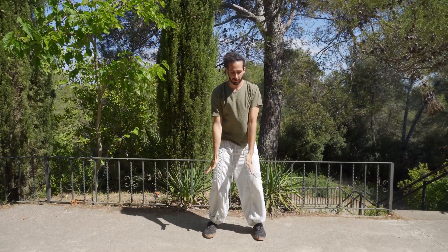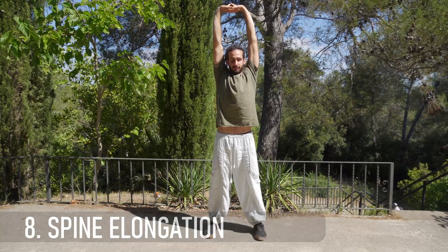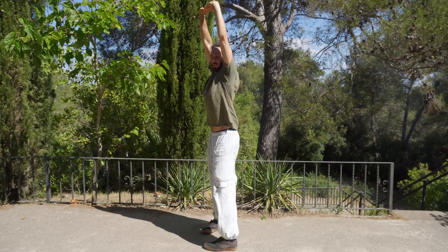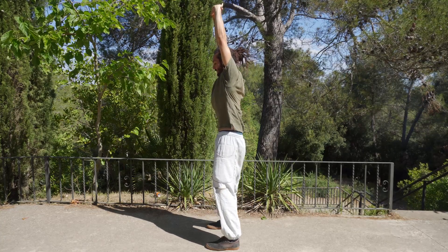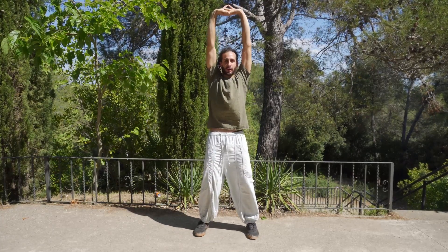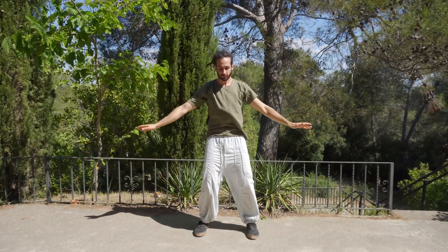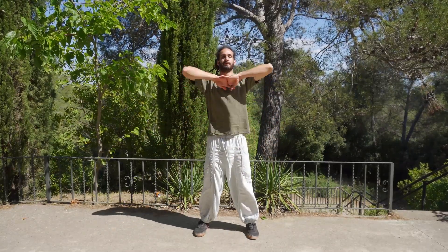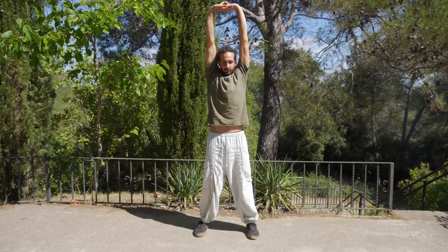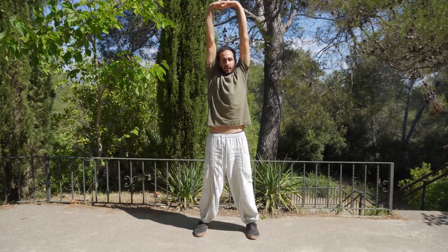For the last stretch, we're gonna cross the fingers and stretch up, elongating as much as we can the spine — try to gain one more centimeter. Then what we're gonna do is twist the hips forward, so we're trying to pull, to stretch, to elongate the spine on its lower and upper end. And relax. One more time — elongating up, up, up, and down.